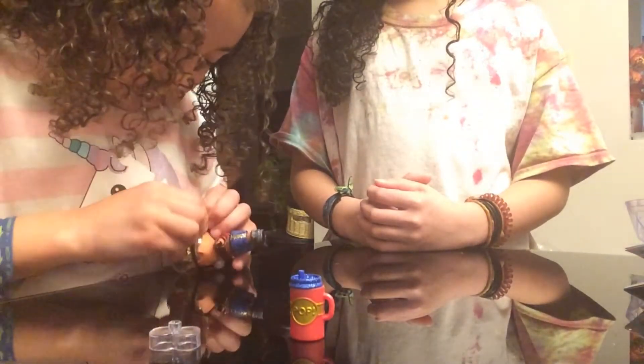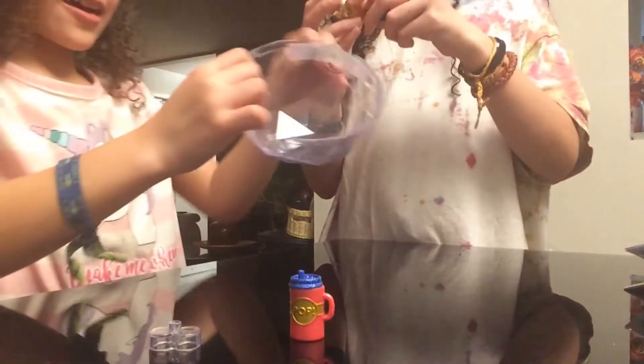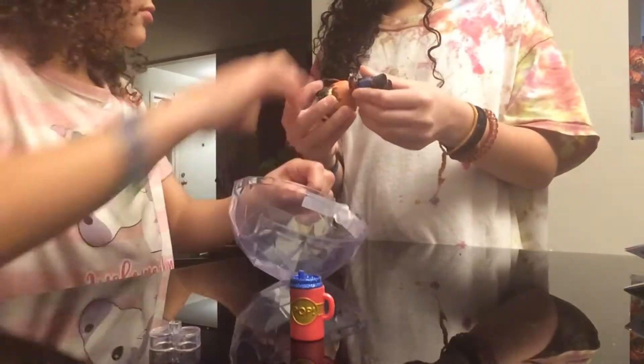How do I put this on though? Can you please help me? Which eye? That one.